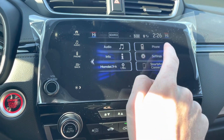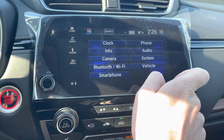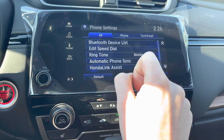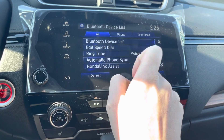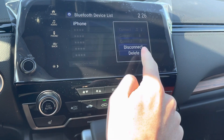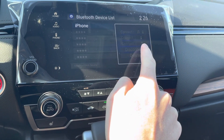The first step is to go to Settings. Then you're going to go up to Phone. Once in Phone, you'll go up to Bluetooth Device List. Then you'll click on your phone. Then you'll go down here to Delete.